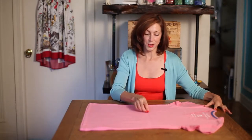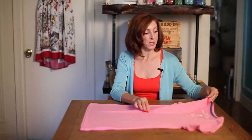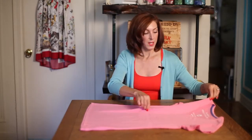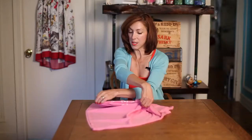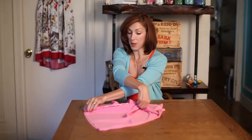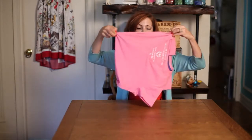So now with your right hand you're going to pinch where those two lines would cross. With your left hand you're going to pinch in the middle of the shoulder. You're going to bring your left hand behind your right. Pinch down at the bottom. Straighten your arms out.